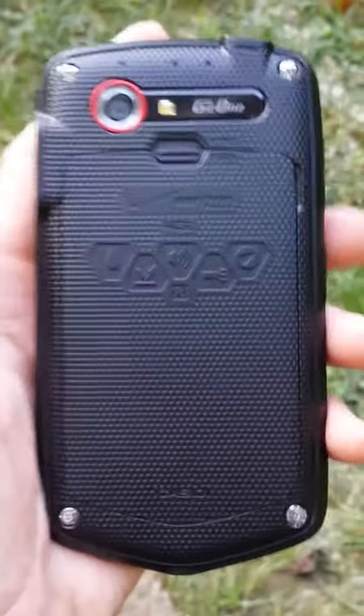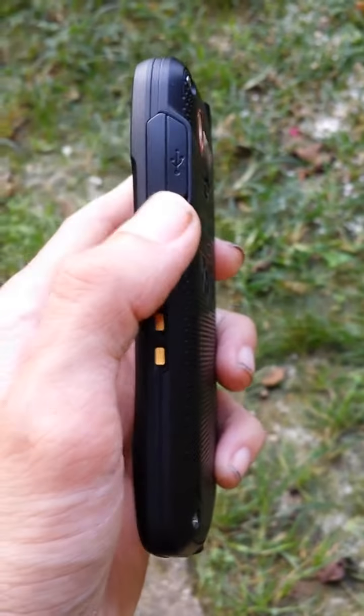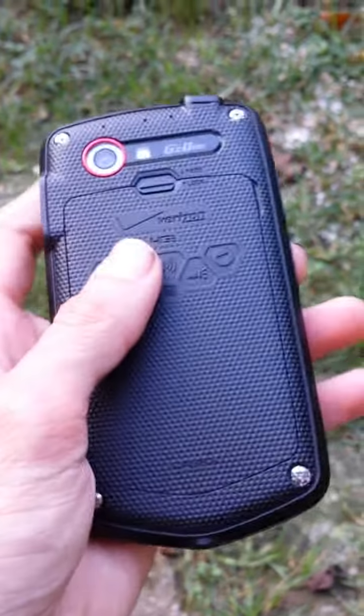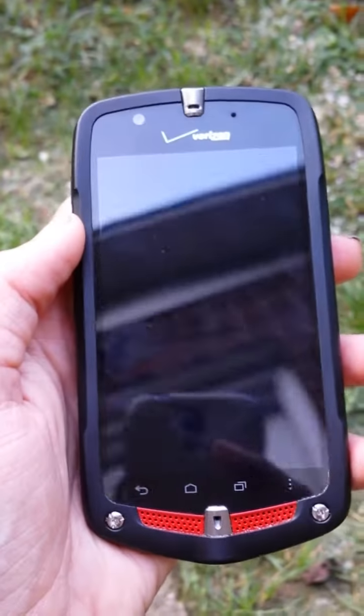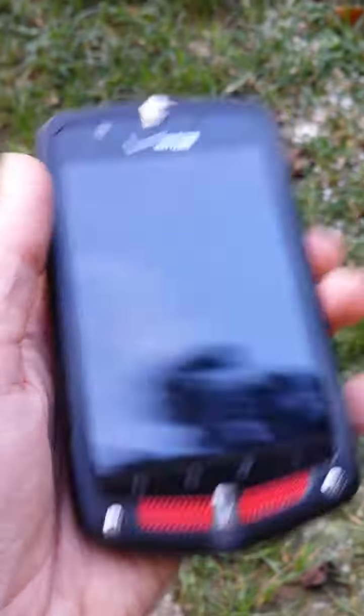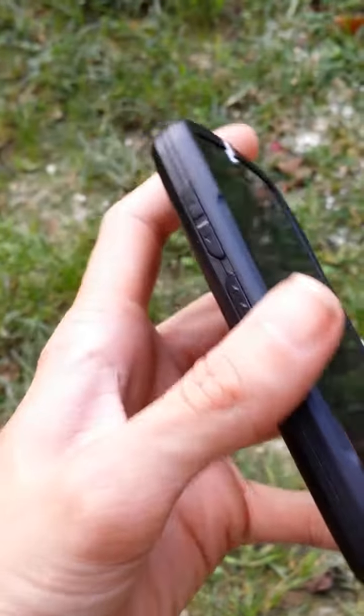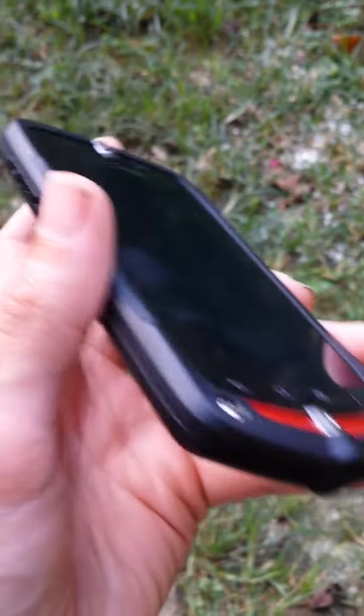It's got a waterproof headphone jack, charging port, charging pins, a 4-inch LCD display, capacitive buttons, and stereo speakers. I bought it because it has an FM radio.